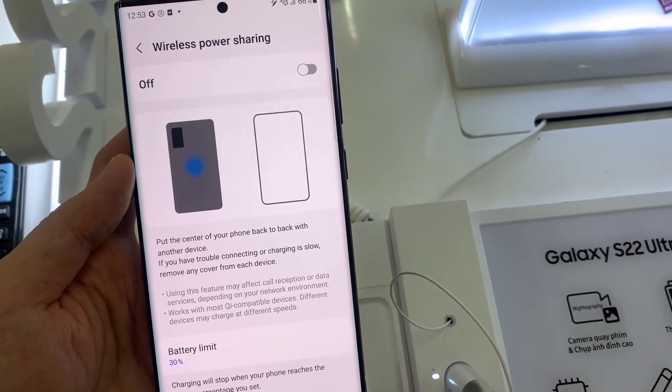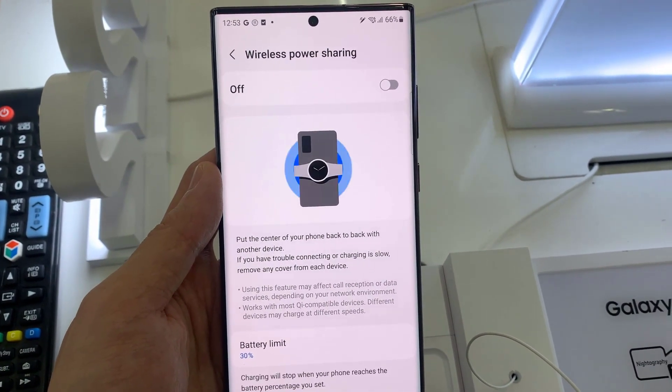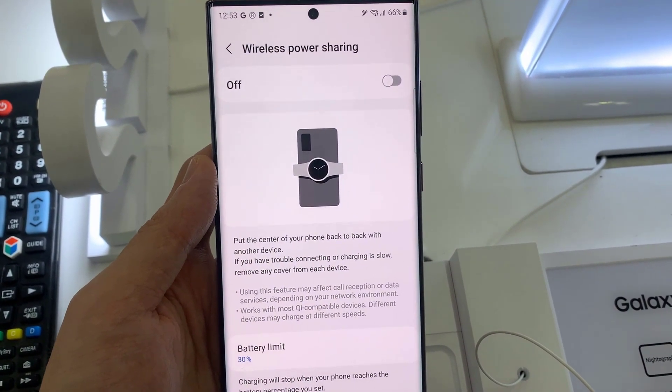Let's read what is written: put the center of your phone back to back with another device. If you have trouble connecting or charging is slow, remove any cover from each device.